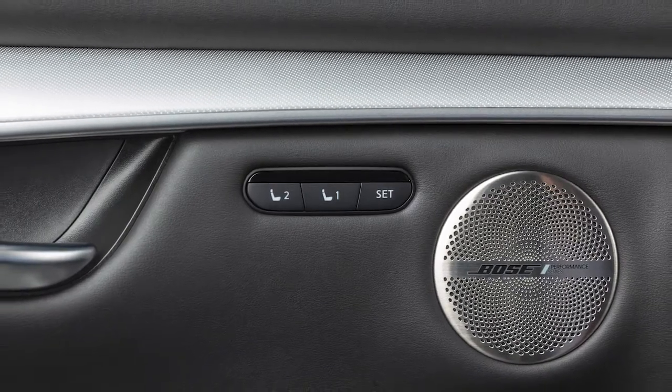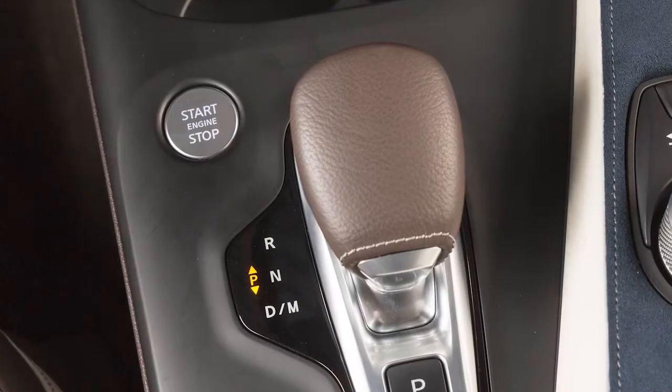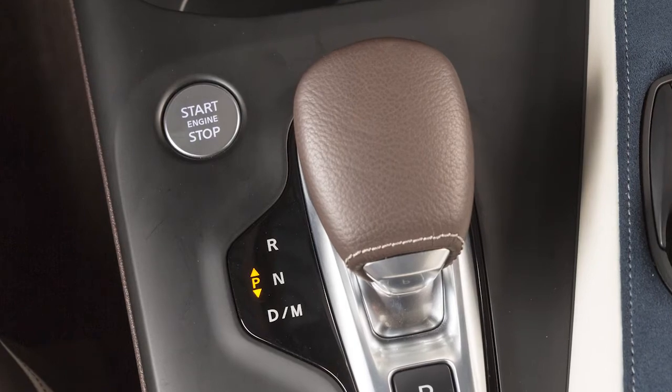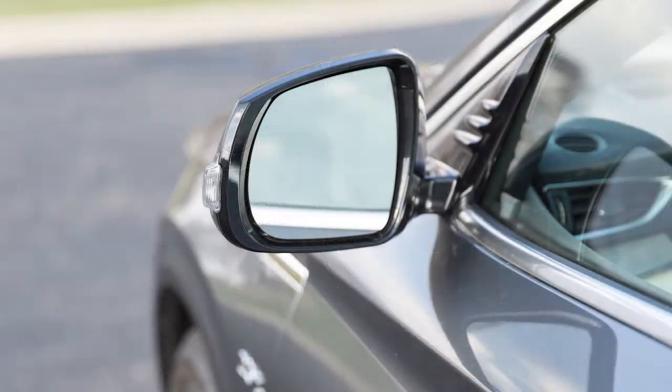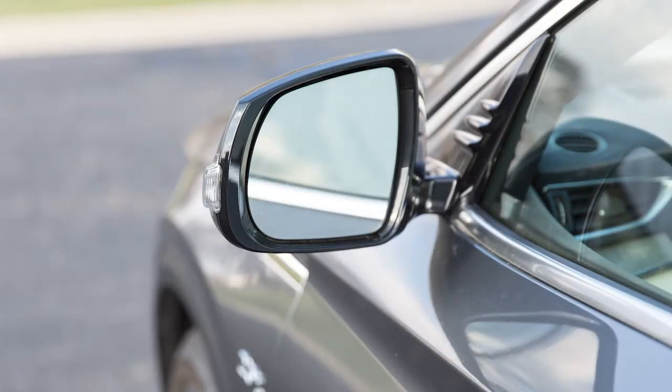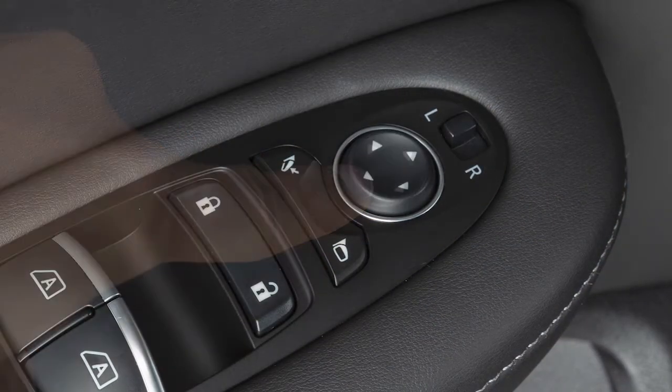To store a set of positions, first ensure that the shift lever is in park with the ignition switch in the on position. Adjust the driver's seat, steering column, and outside mirrors to the desired positions by manually operating each adjusting switch.